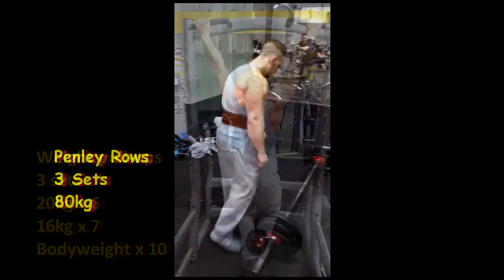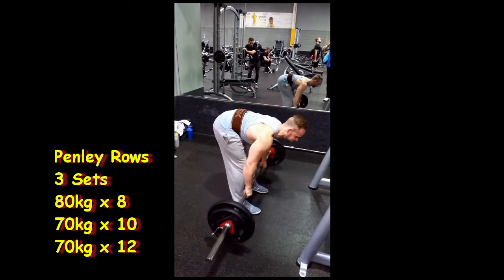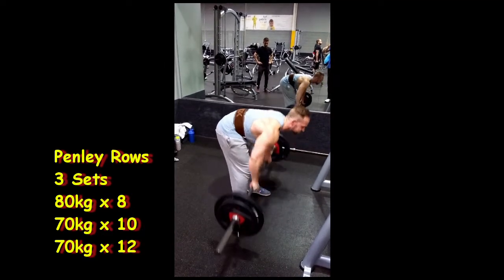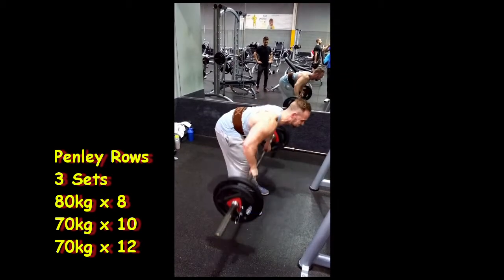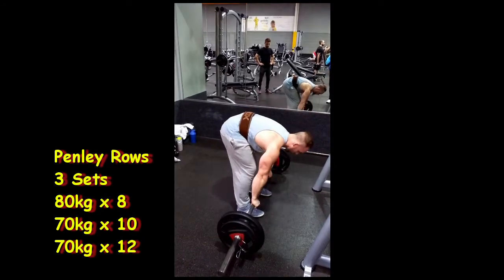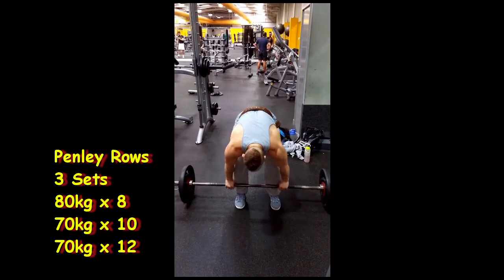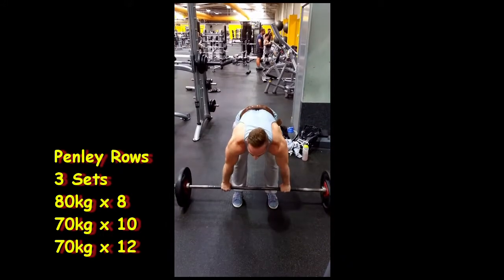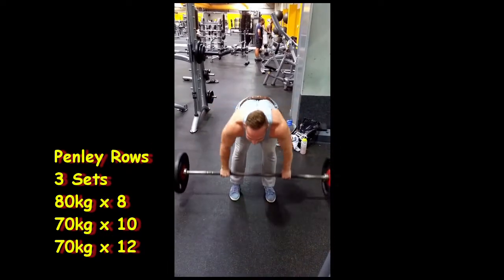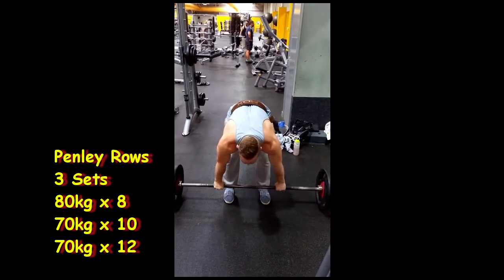Next exercise is Pendlay rows. I don't know if anybody watching does Pendlay rows, but they're pretty new to me and they are killer — they blow bent-over rows out of the water for me. That's because you start from a dead position, so all the power is generated from a standstill. It also puts less pressure on your lower back if you keep your back parallel to the floor, which is what you're supposed to do. You literally just pull up to just below your chest — it's not an exercise where you need to squeeze at the top, it's all power. I suggest you give this a try in your workout. The weight I used is shown on the left-hand side; halfway through your workout, trust me, it's painful — my friend Adam will back me up on that.